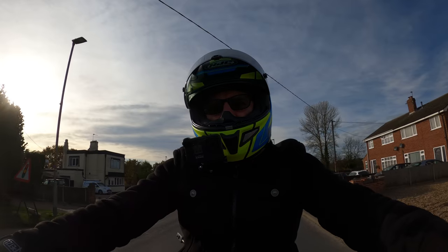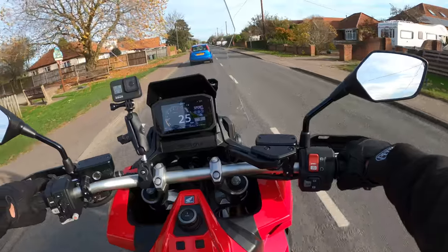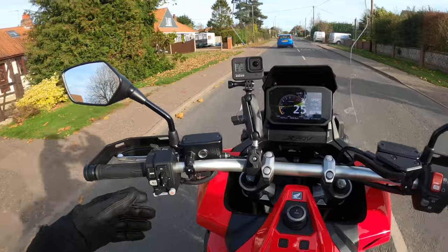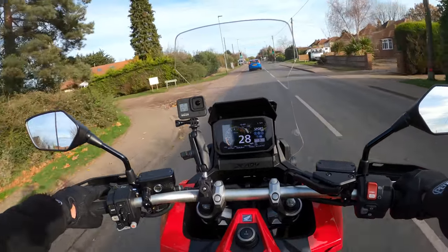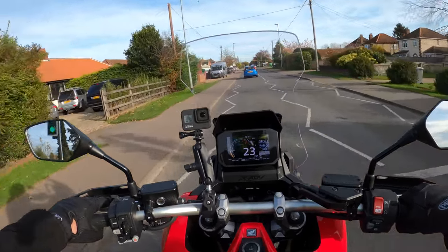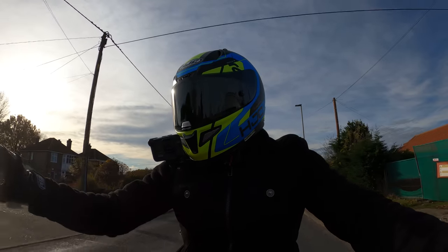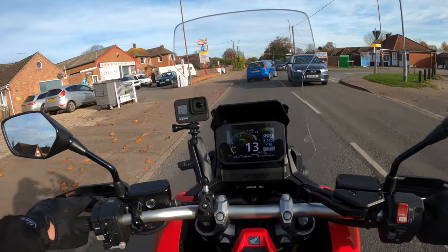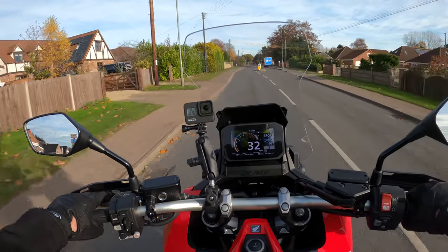Six-speed gearbox with the DCT - fully automatic, although you can have it in manual mode where you shift up and down with the little paddle shift. It's also got the Honda smart key - keyless - so you simply put the key in your pocket and it operates the steering lock. Also optional extra luggage, like a top box.